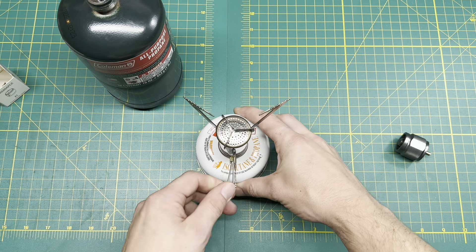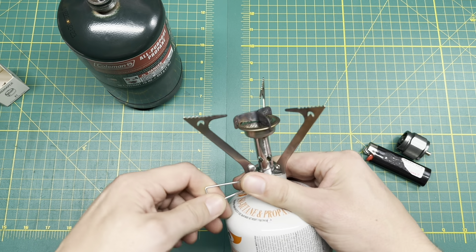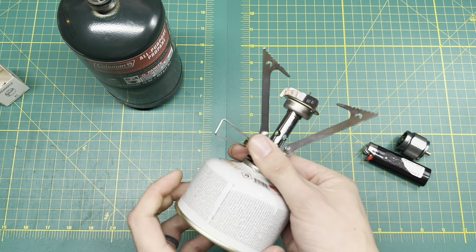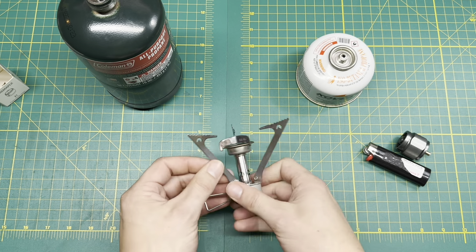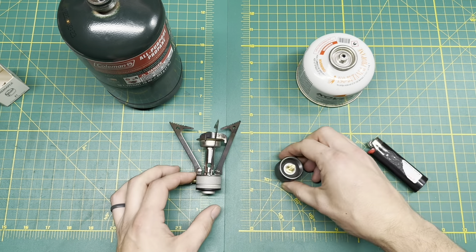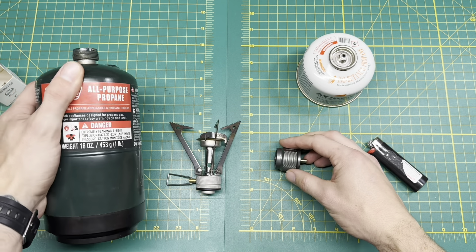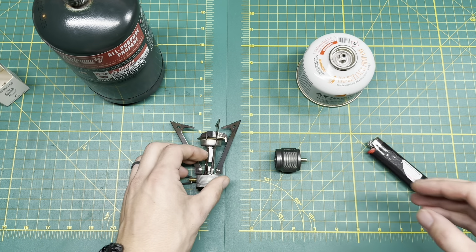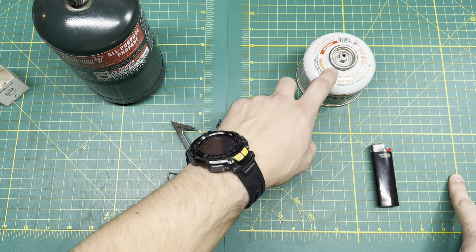You can probably tell in the audio there. But again, having the redundancy — I'm all about having options and redundancies in your preps and plans. Being able to utilize much bigger cylinders means this would last quite some time. In order to cook and boil water, it would last a lot longer than a smaller isobutane canister.